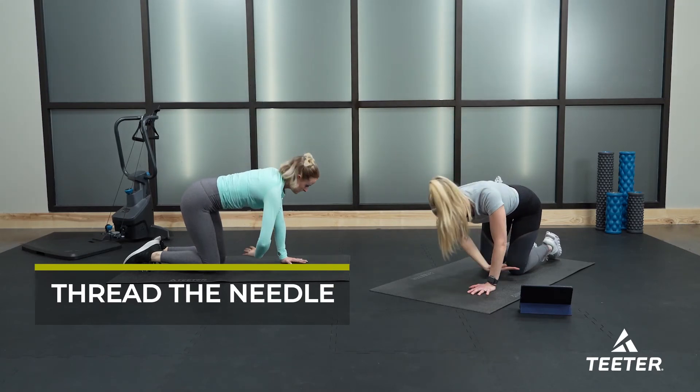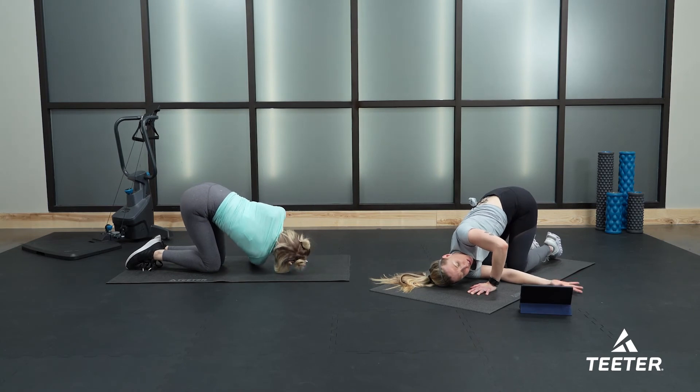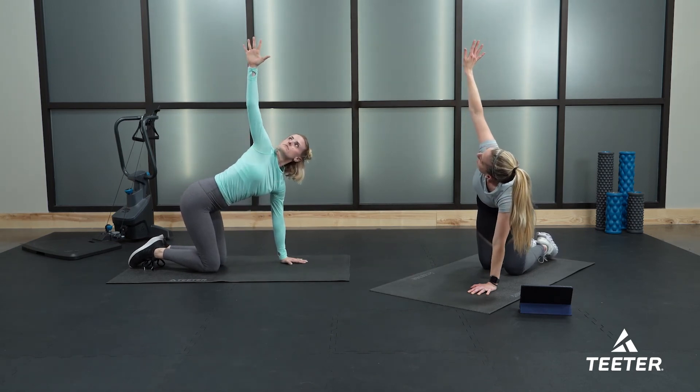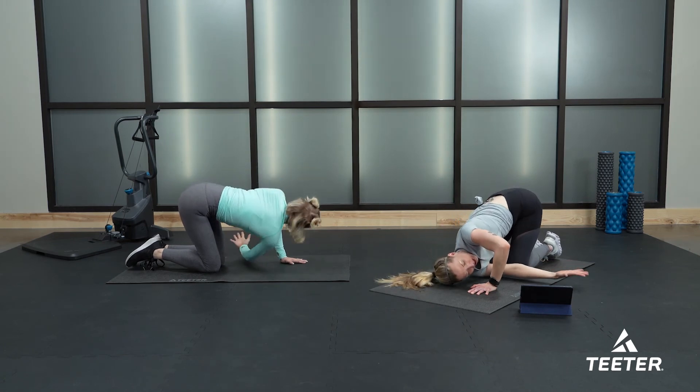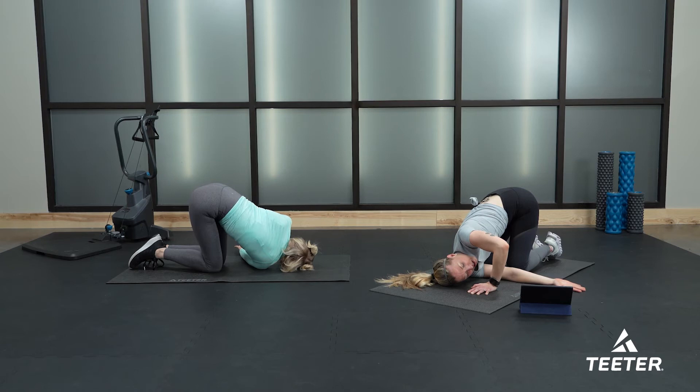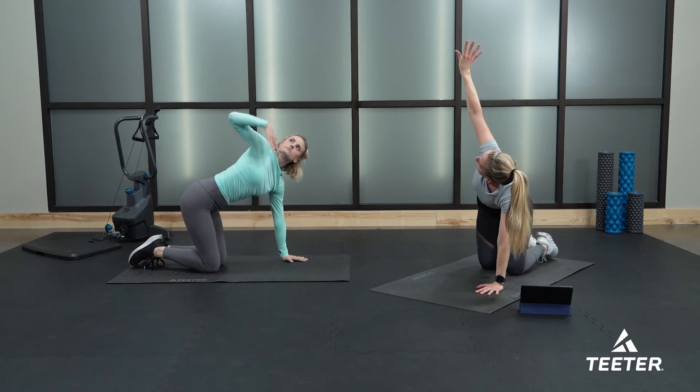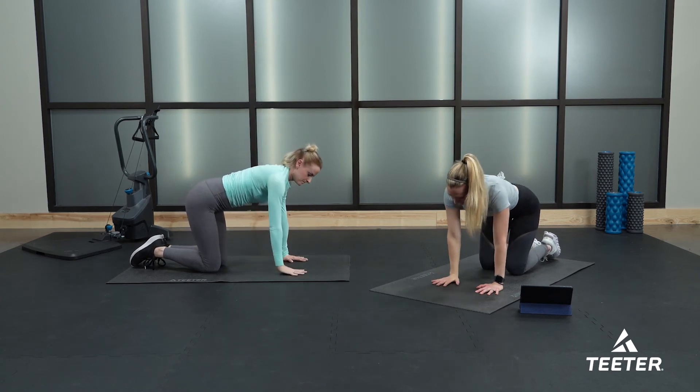Take your right hand and thread it through the space between your left arm and the floor, bringing your right shoulder all the way down to the floor — palm faces up towards the sky. Let's come back and do that again: right arm extends up to the ceiling, and as you exhale, thread the arm through again, resting your right ear down on the floor. If you wish, take your left hand and extend it out long in front of you. Walk your left hand back and extend your right arm up one last time, then bring it down.